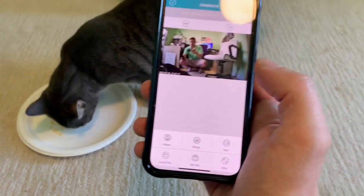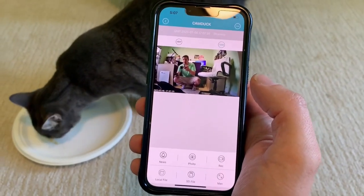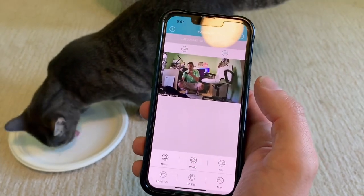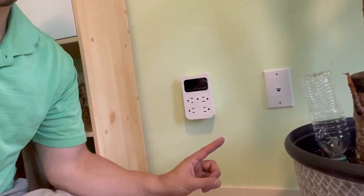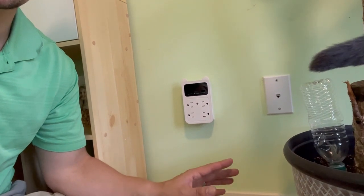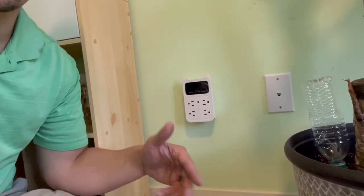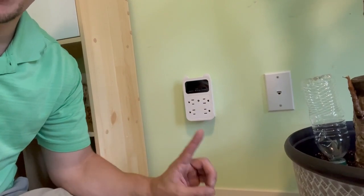All I needed to do was pair this with my Wi-Fi and the camera and I'm good to go. I can take photos, save things to SD cards, and set up alerts. Overall this was a super easy, quick install. The prompts were very user-friendly, and while I am compensated for my reviews, I would highly recommend this.